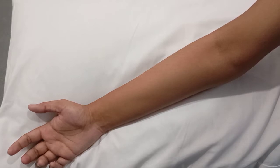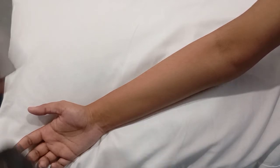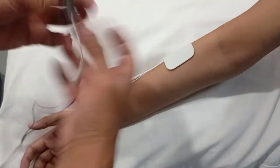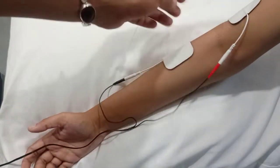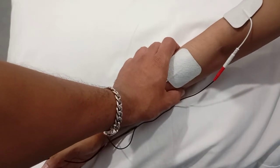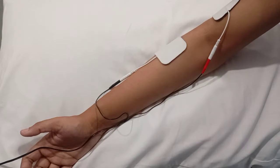For an acute condition, the electrode configuration is simple: we are going to apply the electrodes below the elbow and above the lateral epicondyle. This is the electrode position or arrangement, and now let's discuss the machine parameters.